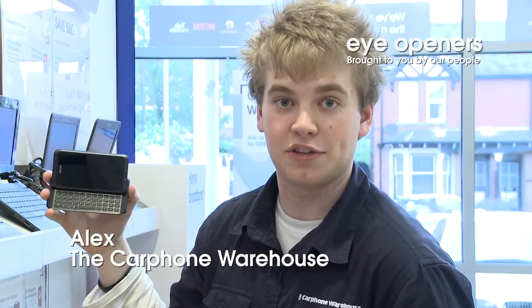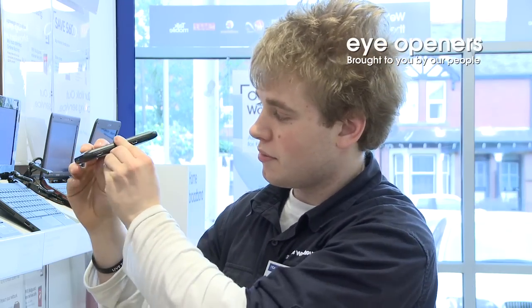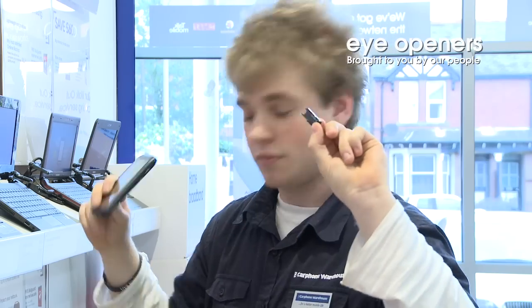Hi, my name is Alex and I'm from the Hereford branch of Carphone Warehouse and today I'm going to show you how to change the SIM card in the Nokia E7. So on the top of the phone is a SIM card tray. Get your nail or paper clip or something underneath it and pull out the tray like so.